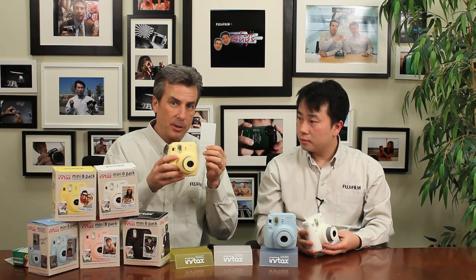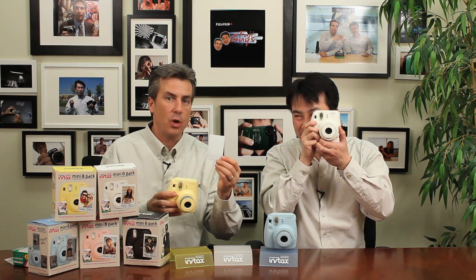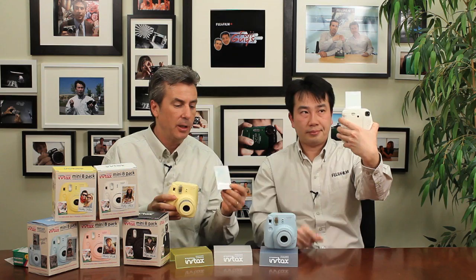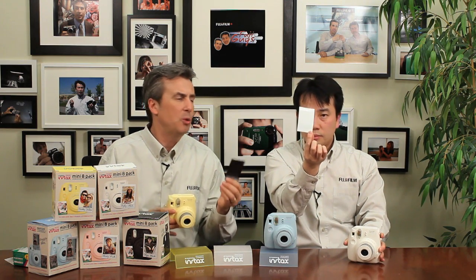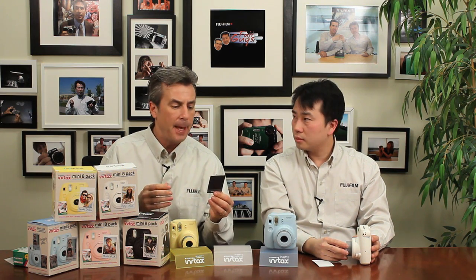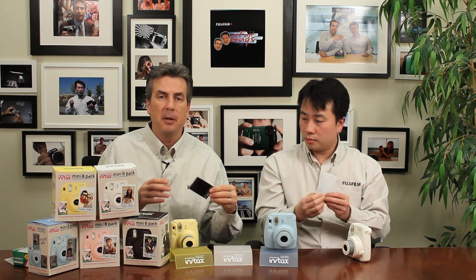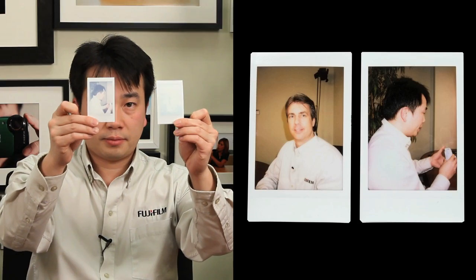Each time you press the shutter button, it will eject one piece of film. As you can see, there's no exposure on the film yet because it takes time — it processes before your very eyes. It takes about two minutes before you see about 90% of how good the picture's going to be. If you give it the full five minutes, that extra three minutes will bring in that last 10% of color saturation and proper exposure. You can see this picture of Billy starting to come in right now — after five minutes, you'll have the final version.